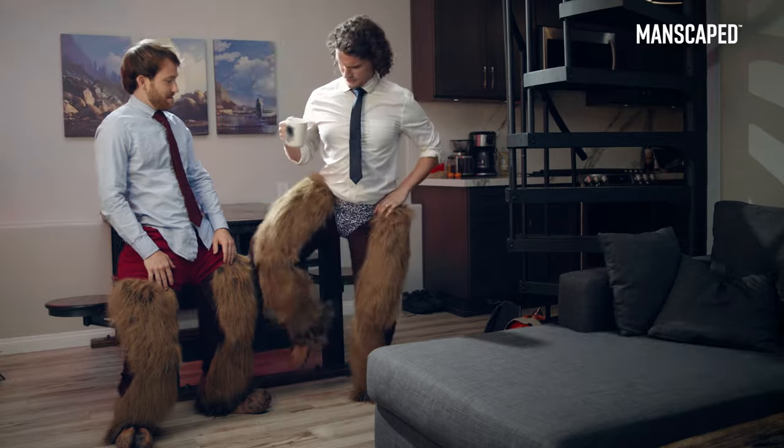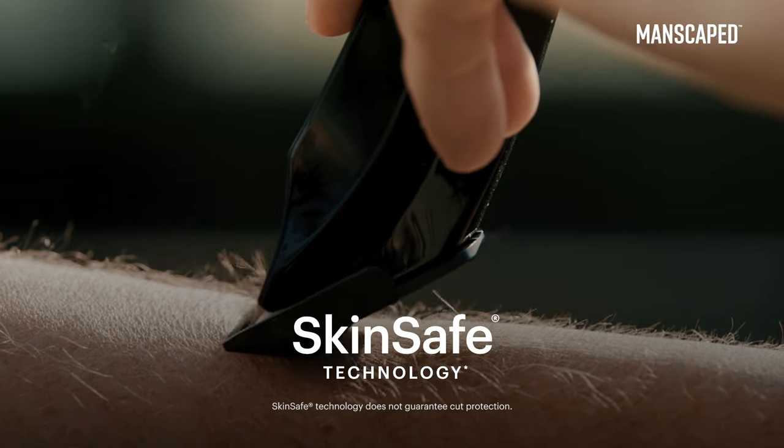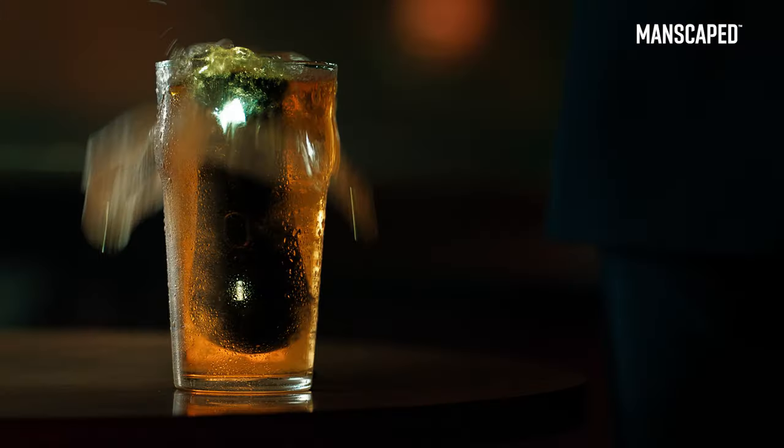I guess I have let my bottom half go. This trimmer features SkinSafe technology to help reduce the risk of nicking cuts when it comes to trimming privates. It's cordless and waterproof, making it very convenient for shower use. You can even drop it in your pint.